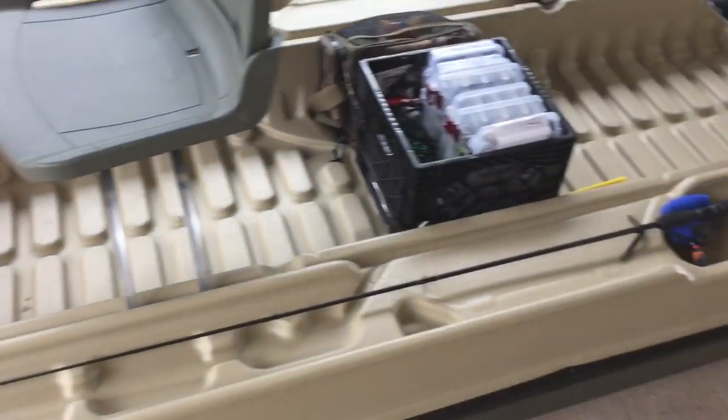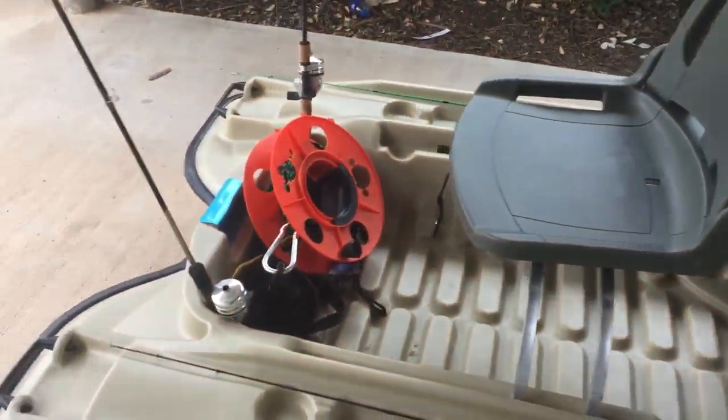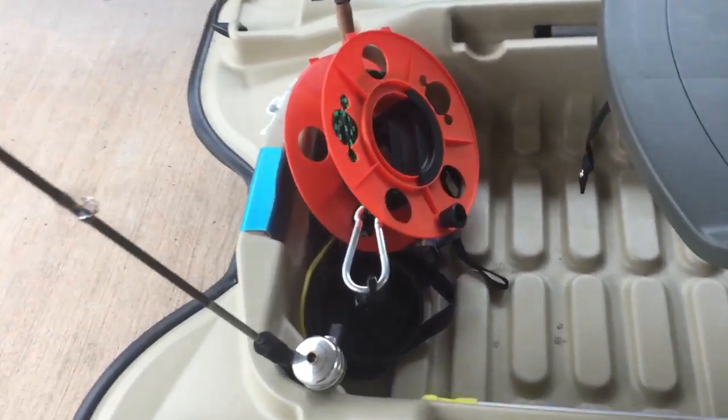With a small boat like this you need to make every inch count. It comes with two rod holders up front and I got two of my little spin casting rods in there.